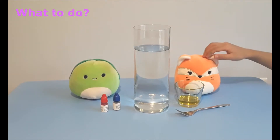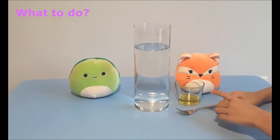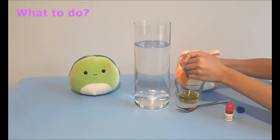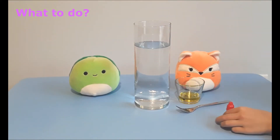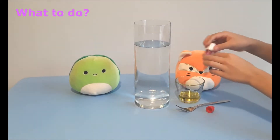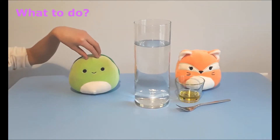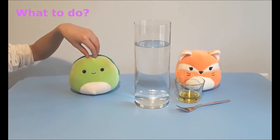Add two drops of food coloring to the glass with oil. Stir the oil into the food coloring with the fork and stop once they have broken down into smaller drops.